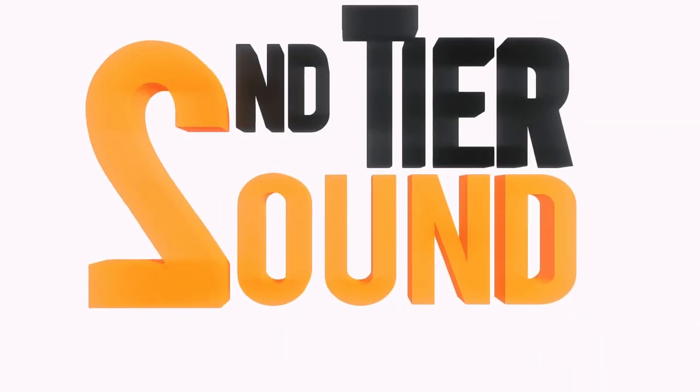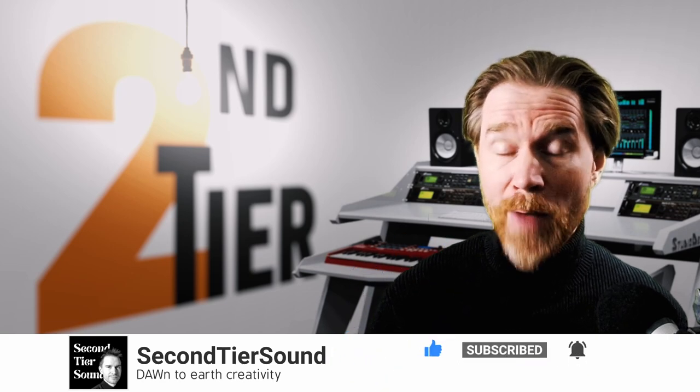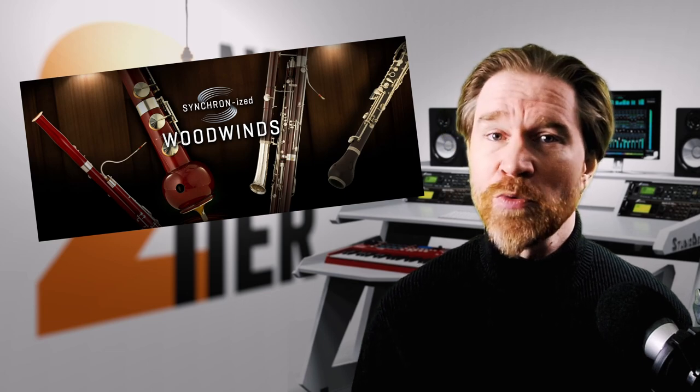I've recently tried out the Vienna Ensemble Pro and I really liked it — I'm using it quite a bit. But VSL also makes virtual instruments, so how about them? Are they any good? Let's find out. Hi, this is Sam with Second Tier Sound. VSL said they liked my review and offered to send some instruments over — specifically the Synchron Woodwinds. Not sponsored, just reviewing their instruments.